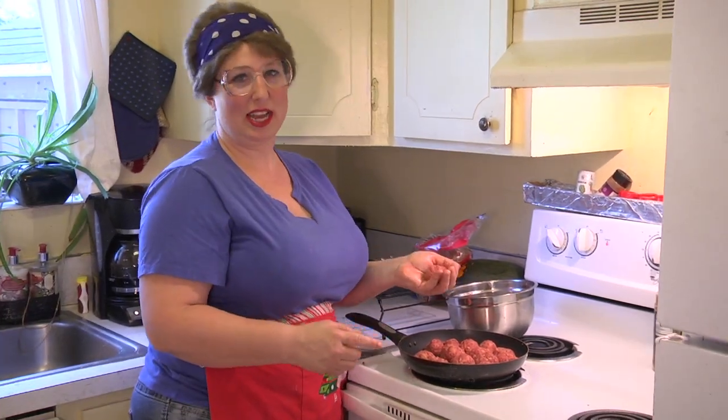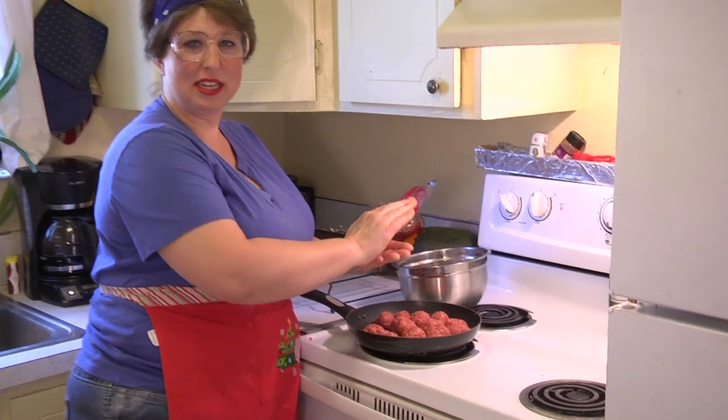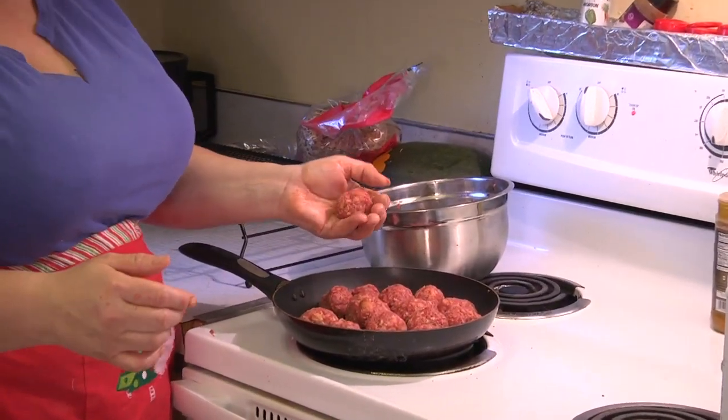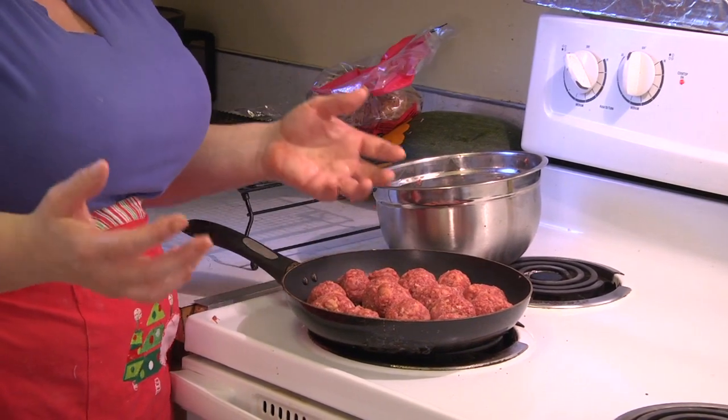I like my meatballs to fit in my hand — that's how big I like them, just big enough that they cup right in your palm. Now it's time to wash my hands.